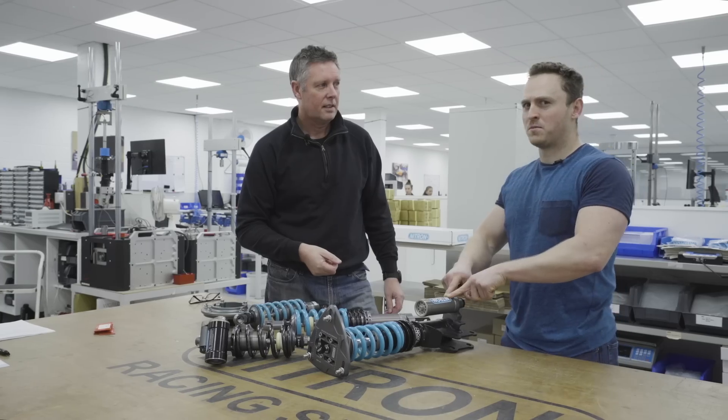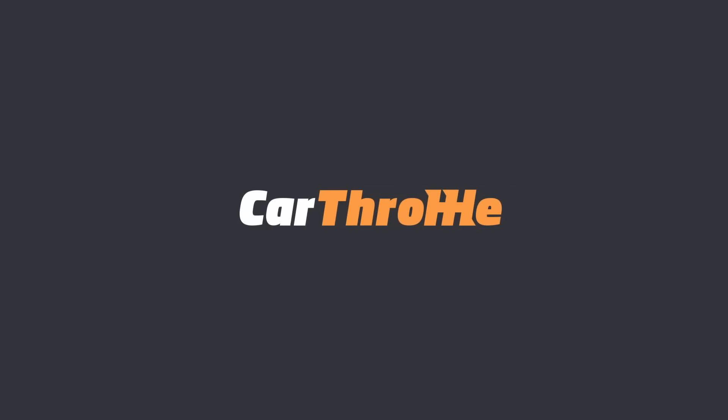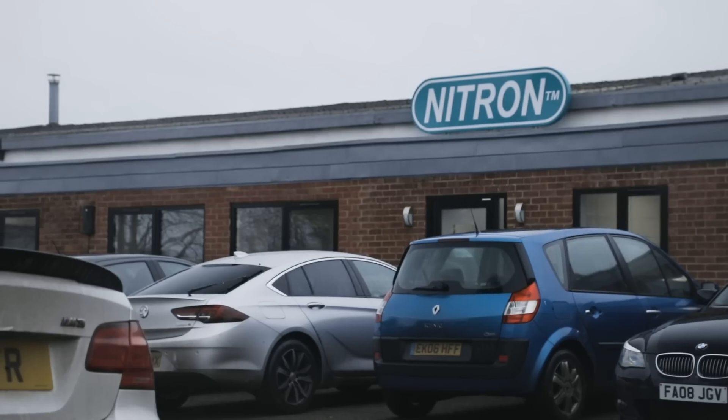Hello and welcome back to How They're Made. Today we want to talk about dampers. There are companies all around the world that make these things — you might have heard of Ohlins or perhaps Bilstein — and we're at Nitron to see how they put together a damper.